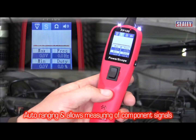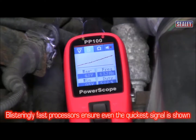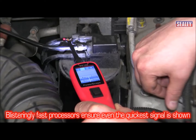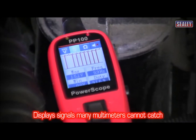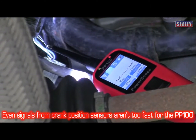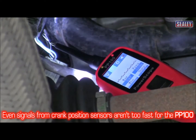Oscilloscope. This is auto-arranging and allows you to measure component signals. The PP100's oscilloscope is fitted with blisteringly fast processors, enabling the tool to detect and display signals that many multimeters cannot catch. Even signals from the crank position sensors aren't too fast for the PP100. This also enables you to get a more accurate reading.